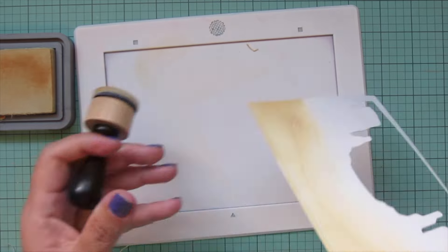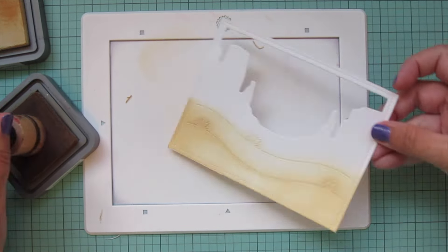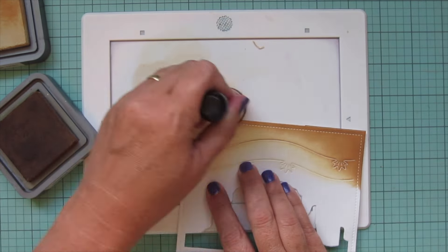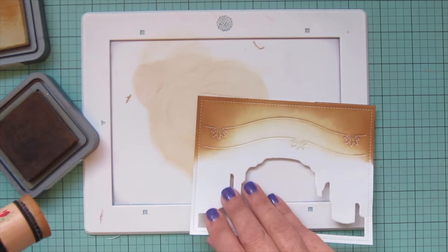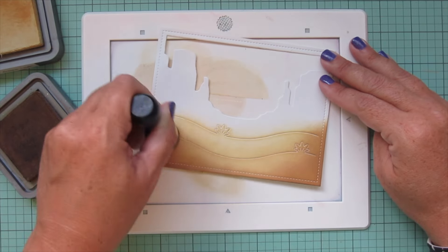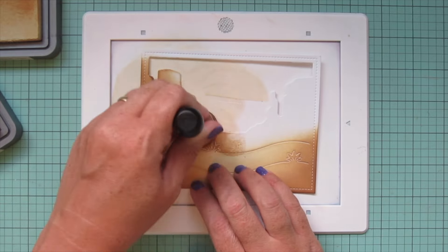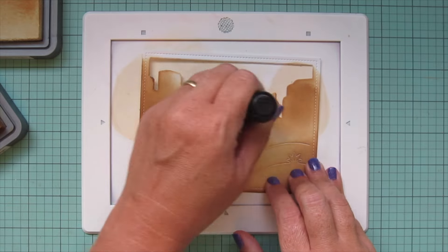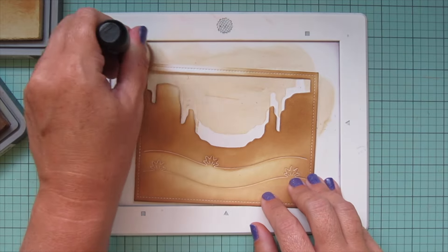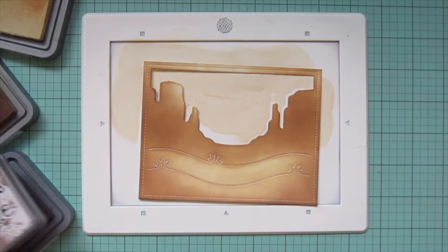I'm starting with the background and using Antique Linen down at the bottom to be my desert sand, just starting there and blending along the bottom. Then I wanted to darken that up with Gathered Twigs, bringing it in from the corners and sides, blending it into the Antique Linen and emphasizing the stitching detail around the bottom edge. Then I go back to the Antique Linen blending tool to smooth the transition. I'm creating a nighttime scene so I wanted the edges to be a bit dark, then bringing Gathered Twigs in for the rocks at the top.